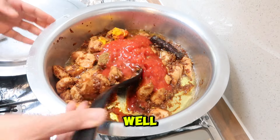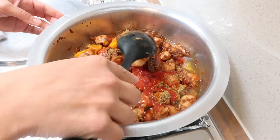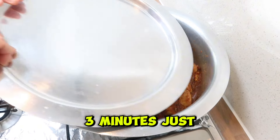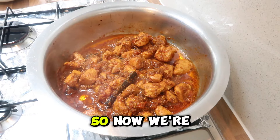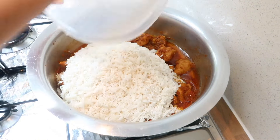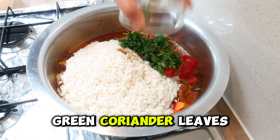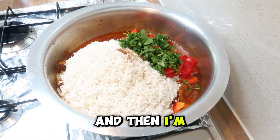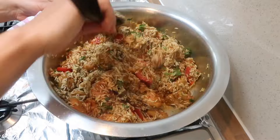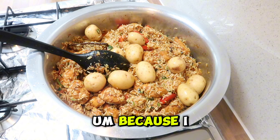We're going to cook this gently, making sure we don't break any of the chicken pieces. Cover again for about two to three minutes to let the tomatoes and spices cook through. Then we add in the rice, the red peppers, the garam masala, and the green coriander leaves — chopped up. Give that a stir, then throw in the potatoes as well. You can peel them if you want, but I've kept them in the skin to keep them whole.